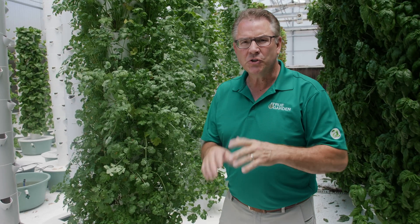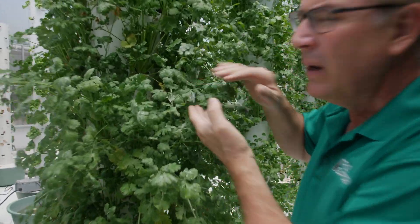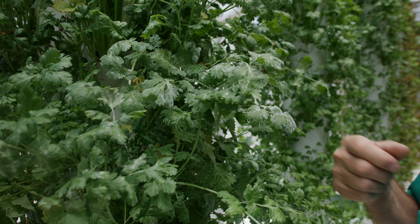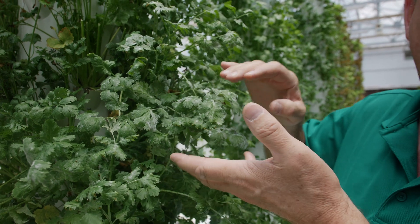I get the question all the time: how to treat powdery mildew, or what is this white stuff on our cilantro or on our cucumber leaves? Well, this is powdery mildew here. You can use something in your own household — baking soda. There are different recipes you can use to help treat this. A lot of times we'll cut it back. There's nothing wrong with it; you can wash it and still eat it.